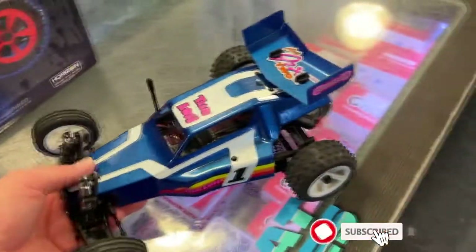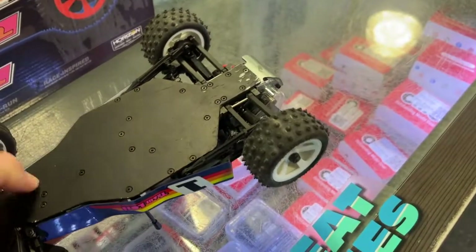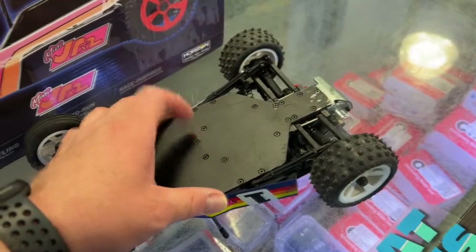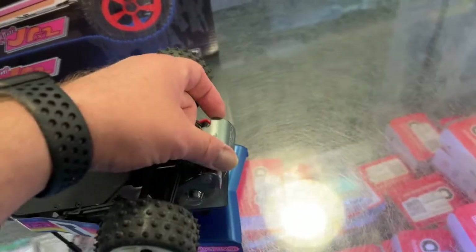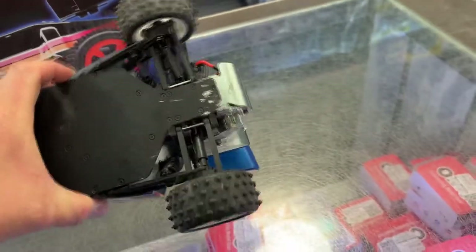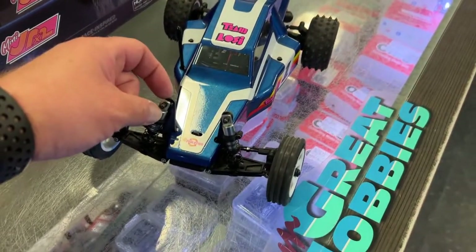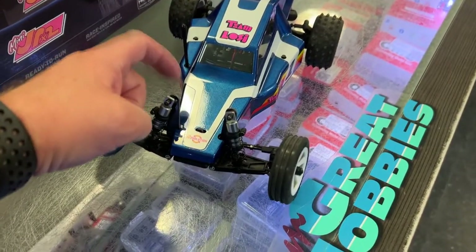On the vehicle itself, it is a two-wheel drive. It is a plastic chassis with a rear aluminum skid plate protector, and fiberglass shock mounts front and rear.